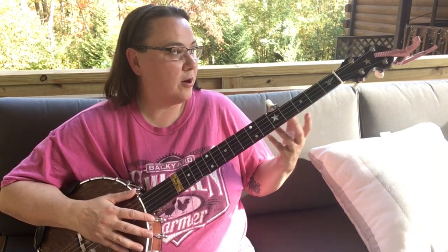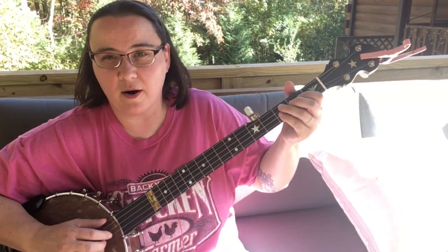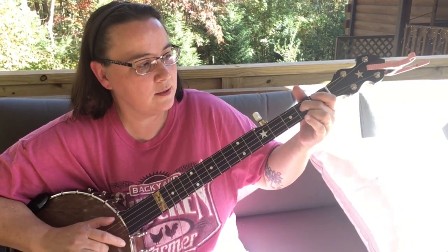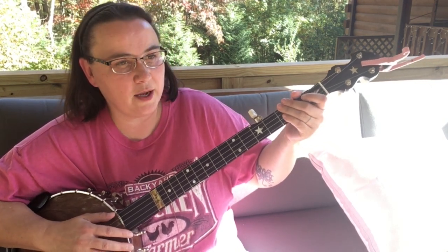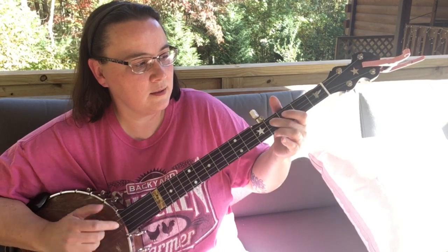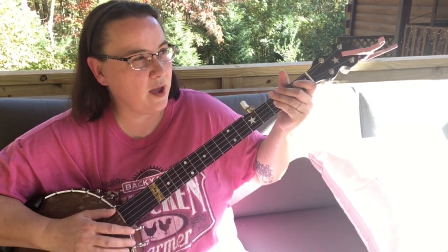Now we do the A part again, and you can leave that drop thumb in at the same spot. So when we get to the B part, which will go like this — another way I like to play it is this — I'm going to keep that part.